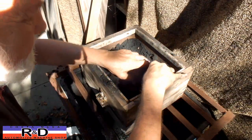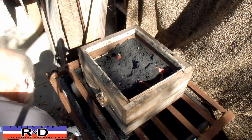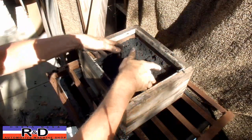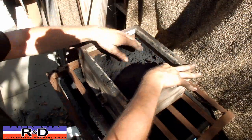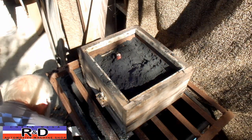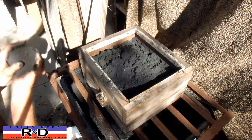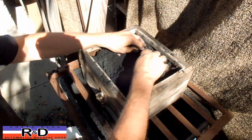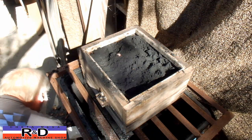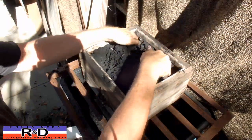You want to make sure that your parts are in the middle, not touching the sides. What I do is just lightly pack the sand around the edges so that I know I have some room between the pattern and the edge of the flask. Again, you want to pack around the edges here.